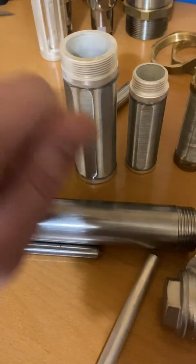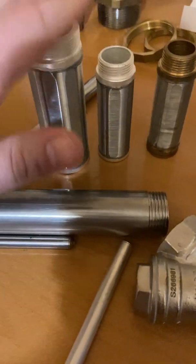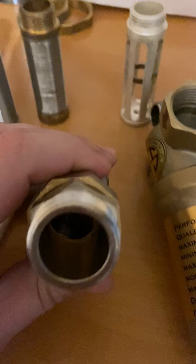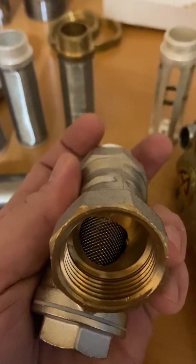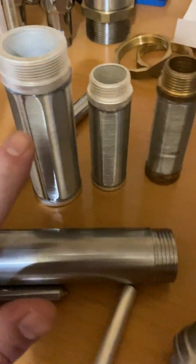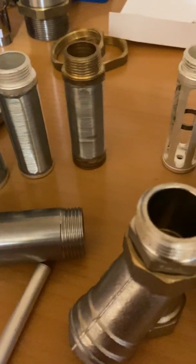You just do a little cleaning, put it back in, and you're good to go. This way the membranes will last a long time — 10 years or so — as long as you use some kind of pre-filtration like this, so that any big particles, pebbles, or rocks don't hit the membrane. If you have any questions, let me know.